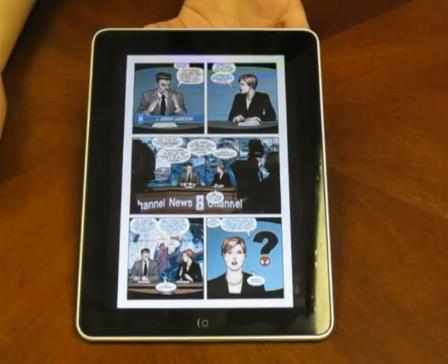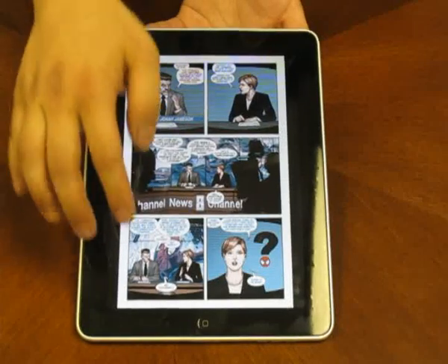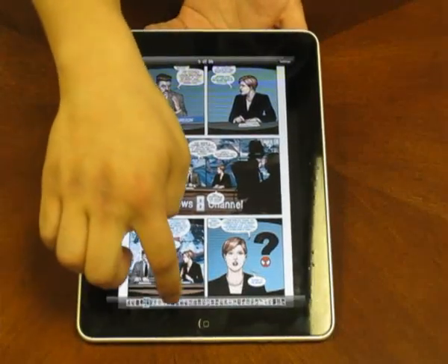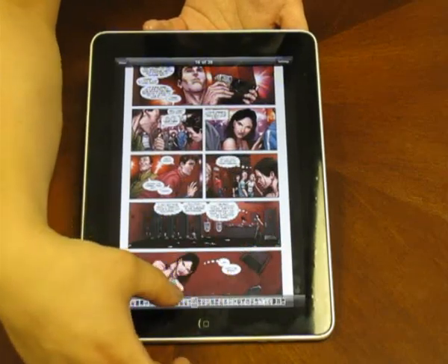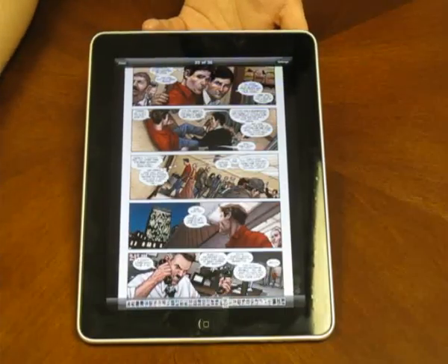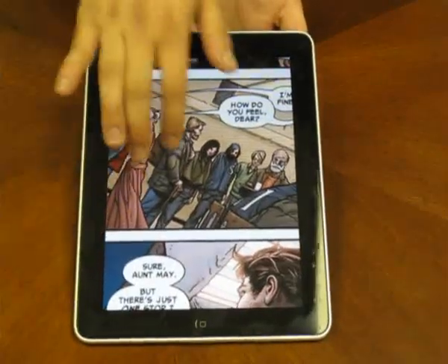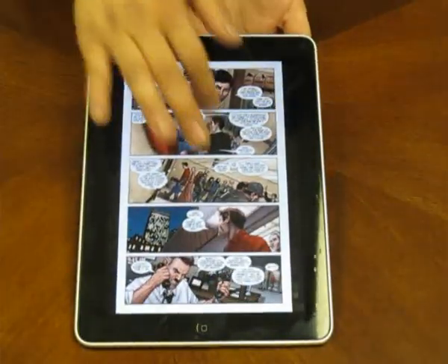There's also a thumbnail navigation bar — all you have to do is tap once and it will show up at the bottom. This lets you pick through the pages without going page by page. You can also zoom in, move around as much as you want, and zoom out.